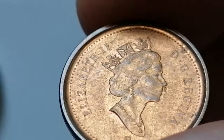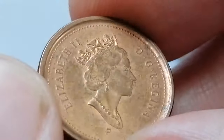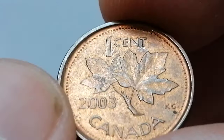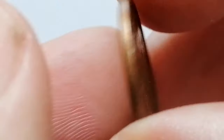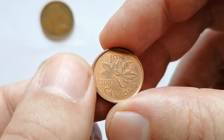The 'P' mint mark signifies that the coin was produced at the Royal Canadian Mint using a special plating process. Made of copper-plated zinc, it weighs 2.35 grams and has a diameter of 19.05 millimeters. Notably, this coin is part of the last series of Canadian one-cent coins before they were discontinued in 2012.